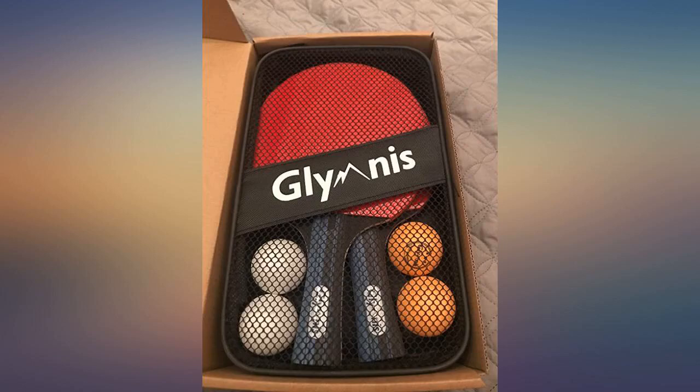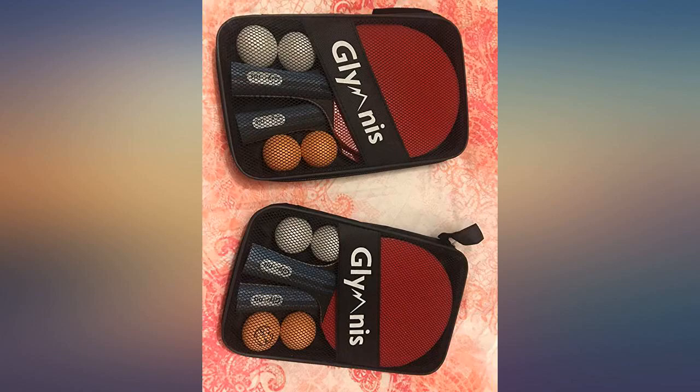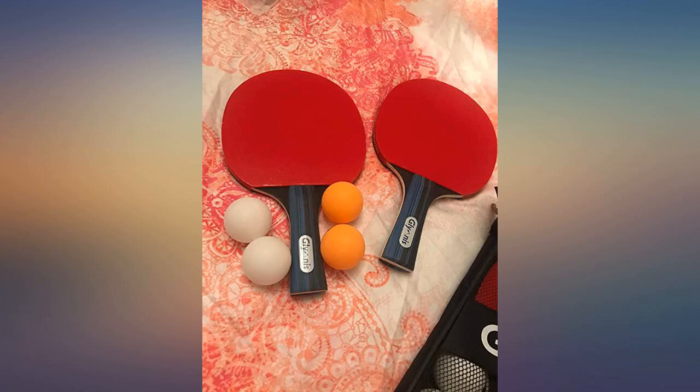These paddles are ideal if you are playing with your friends and family. If you are a speed player or want to practice shots, then this paddle is great. I highly recommend this item if you are an amateur or beginner player, but not meant for professional tournament.